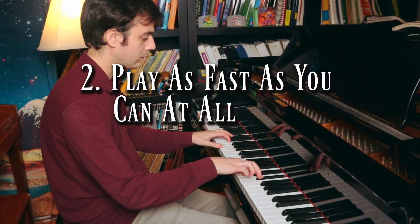Tip number two: play as fast as you can at all times. I'm sick of people telling you to practice slow. All these people tell you to play at a speed that you can manage and control and make as few mistakes as possible. But forget that. Piano playing is about playing as fast as you possibly can at all times. If you make lots of mistakes, those mistakes will just disappear at some point.